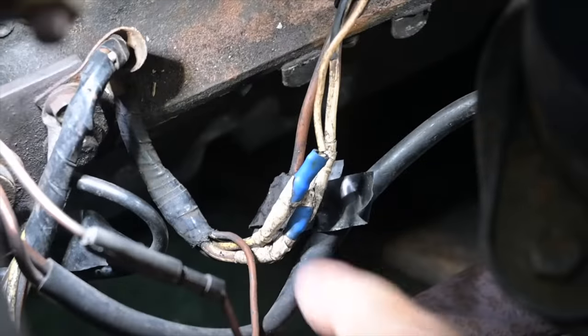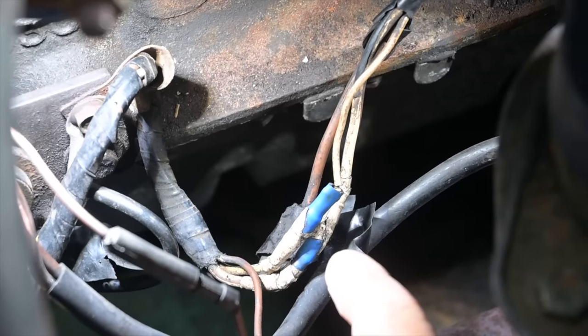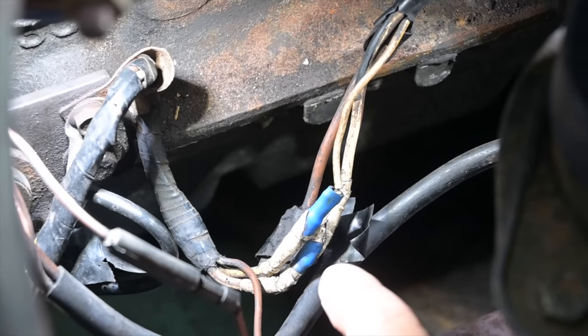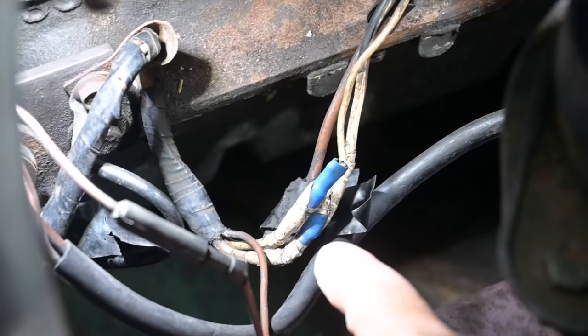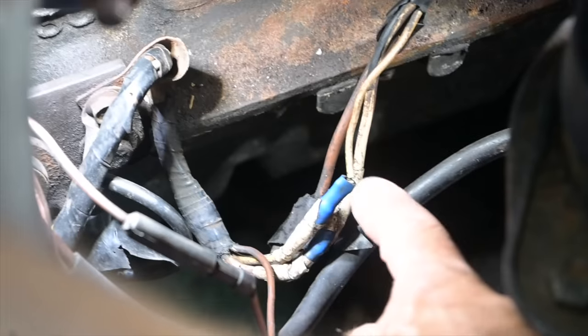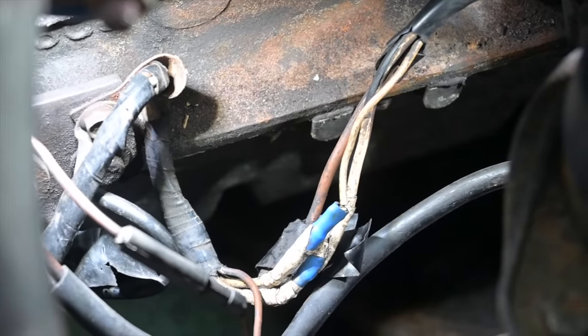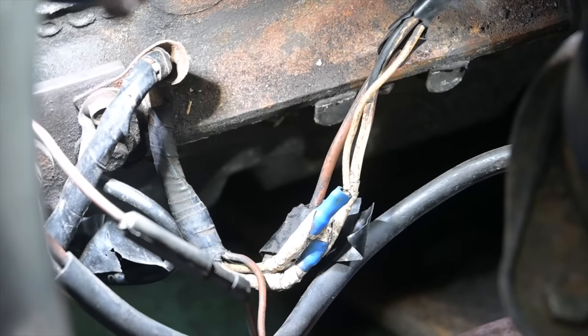So what I'm looking at down here is this wiring to the starter motor. This cream wire appears to have some extra little plugs or sockets added into it at some point in the past and they're breaking up. The wire is breaking up behind it, so if I cut these out I should hopefully be able to get a starter motor that cranks over and then I've got a car that runs, which will be a novelty.